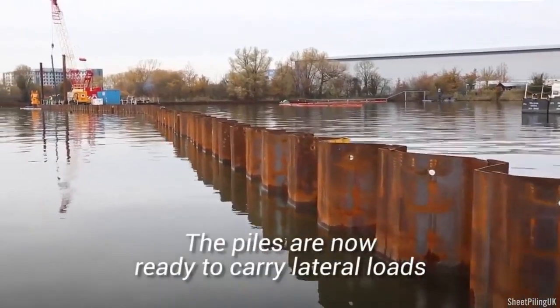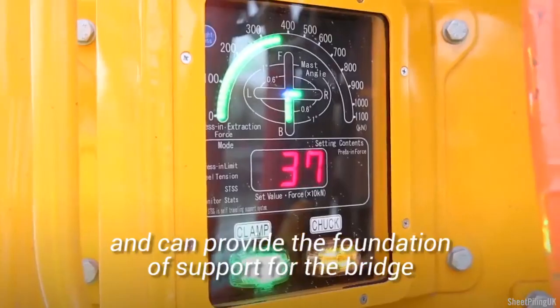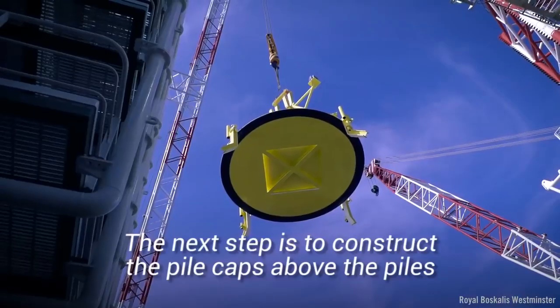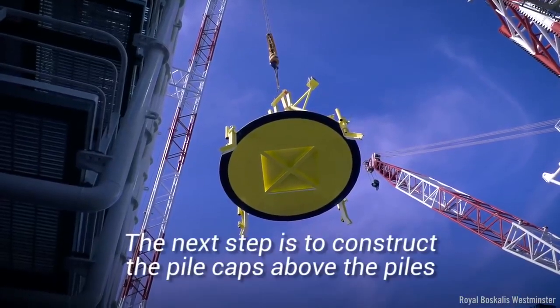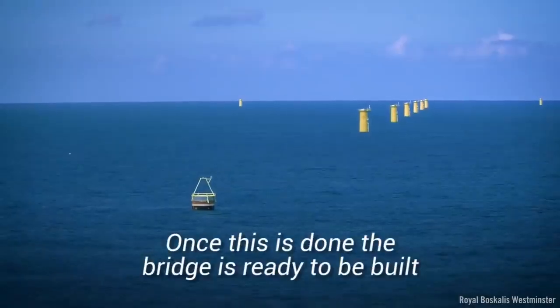The piles are now ready to carry lateral loads and can provide the foundation of support for the bridge. The next step is to construct the pile caps above the piles. Once this is done, the bridge is ready to be built.